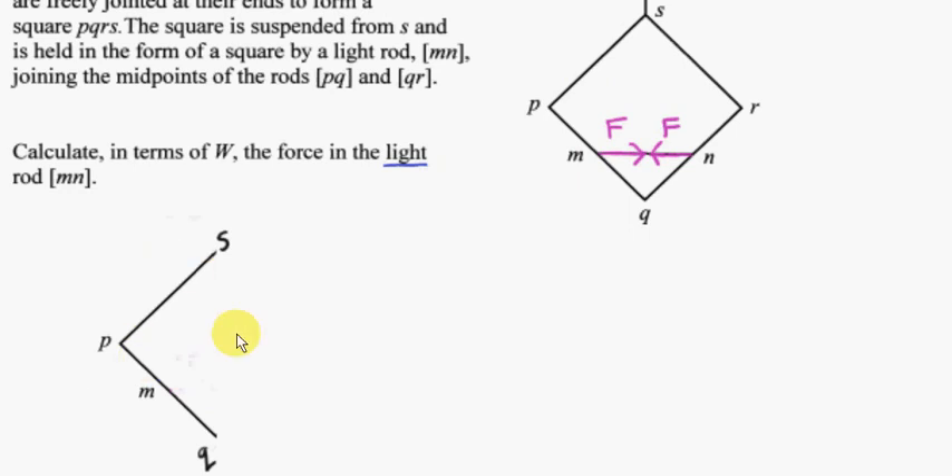Let's isolate the left-hand side of the system. We have the weight of rod PS acting at its center of gravity, and also the weight of rod PQ acting at its center of gravity, since the rods are uniform — so the center of gravity is at the midpoint of each rod. PQ pushes on rod MN to the right, so by Newton's third law, rod MN pushes on PQ to the left — an equal and opposite force of magnitude F acting on rod PQ.